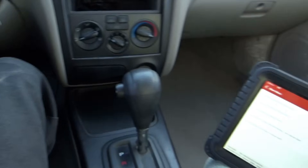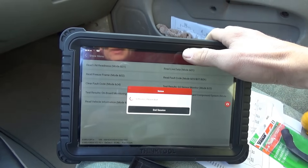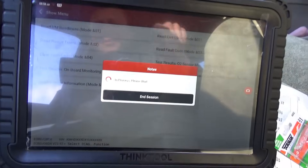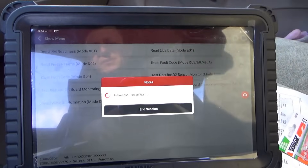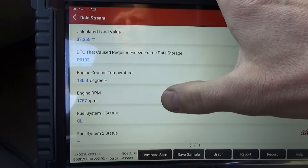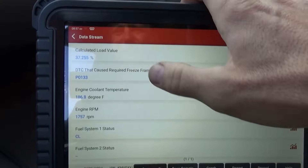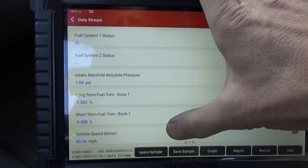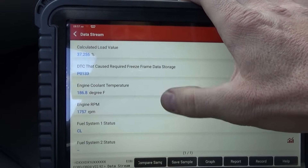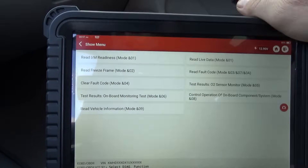The heater is not energized yet. I want to look at the freeze frame data for this trouble code — see what the parameters were when this code set. Was it driving, was it under load? The freeze frame shows: 186°F coolant, 1700 RPM, closed loop, 7.6 PSI, trims are fine, vehicle speed at 45. It doesn't even give you the throttle or the oxygen sensor value, so this freeze frame is not very useful.